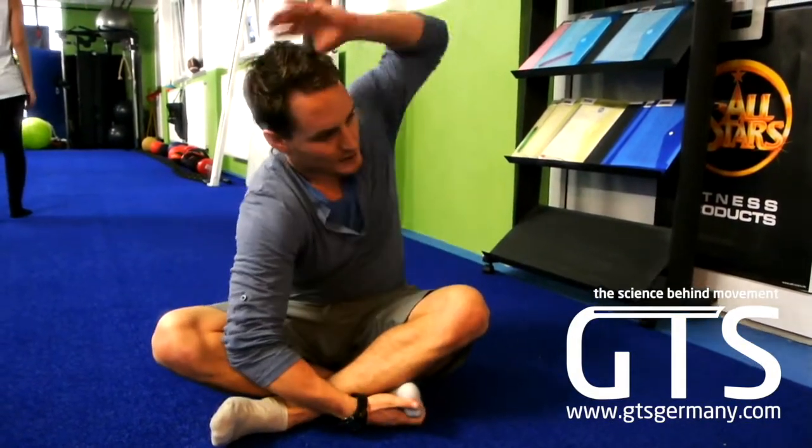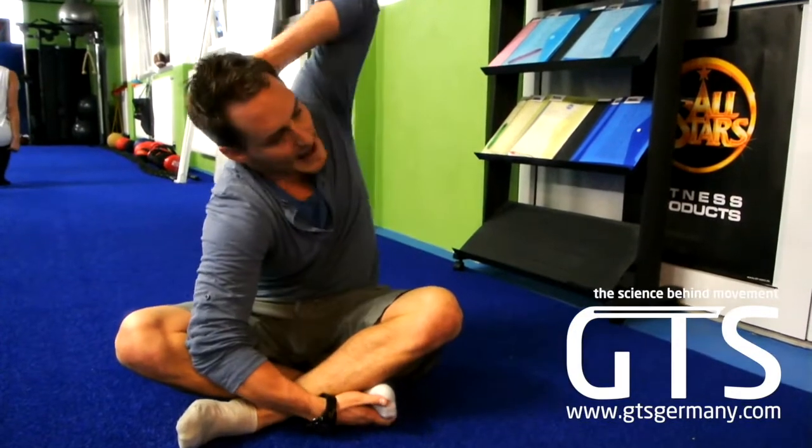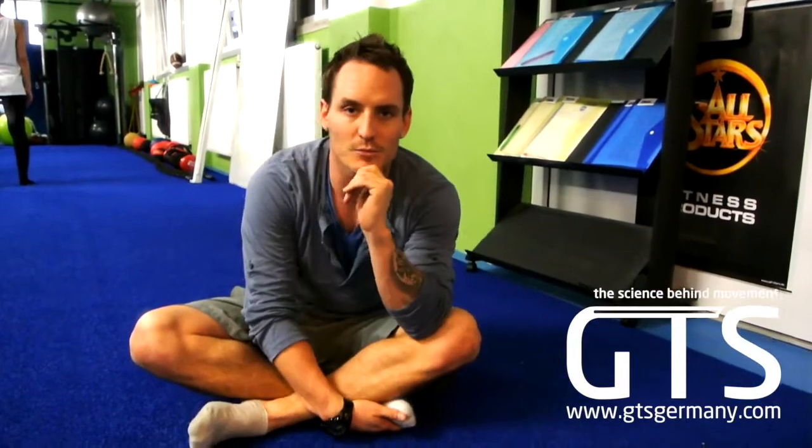Right hand on the right foot, left hand behind — go into the same stretch on that side. Hold both for anywhere from three to five minutes, really playing with all those little corners and turning through the dark, tight spots that block our movement.